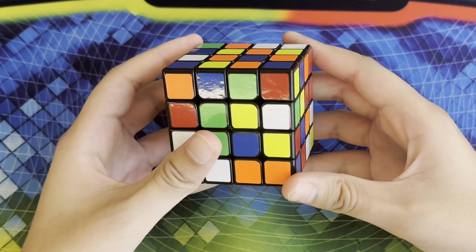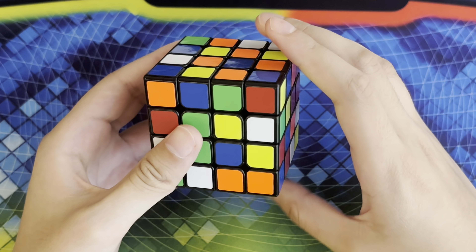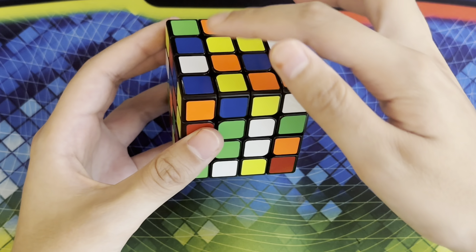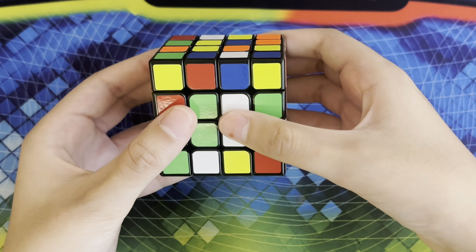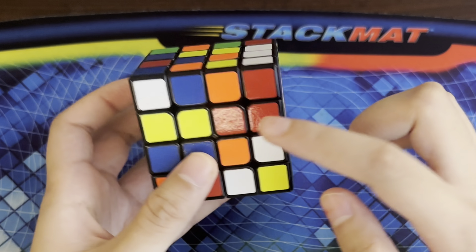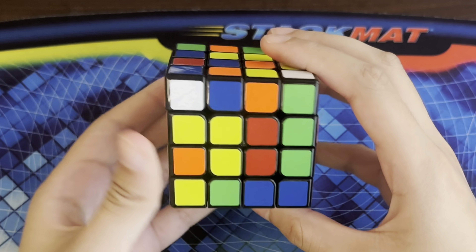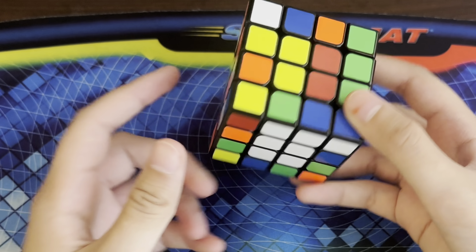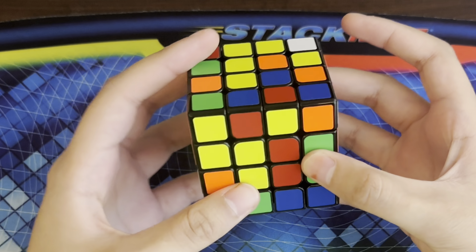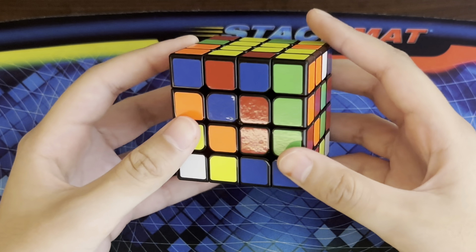For the yellow face we have two centers right here and since this one is already on the correct face I can just bring this piece up, but then that messes up the white center, so I'm going to move the bar out of the way and then bring the white line back down. Now for the last yellow line I have my two pieces right here, so I'm going to turn this face so that whenever I bring this piece over they make a line, and then to insert this yellow line on top I'm going to align them onto the same layer, bring it up, turn it twice, move it out of the way, and then bring the last yellow line back down.